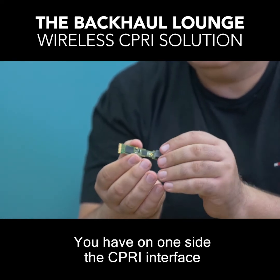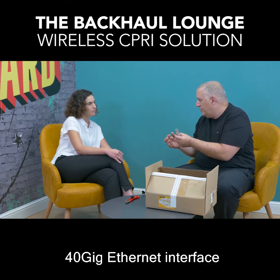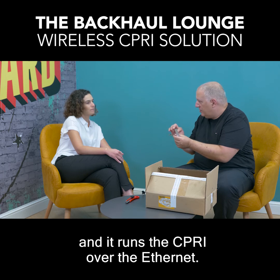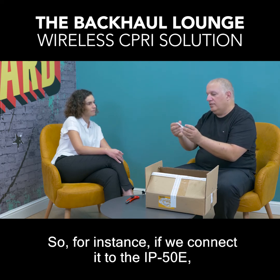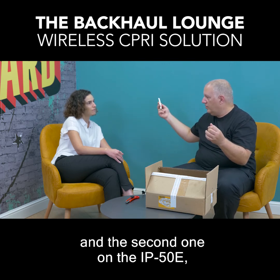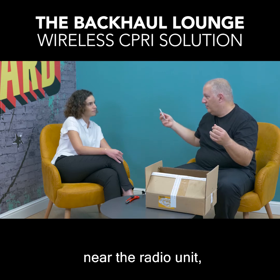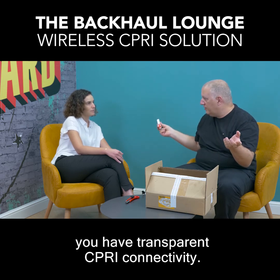You have on one side the CIPRI interface and on the other side a 40 gig Ethernet interface, and it runs CIPRI over Ethernet. So for instance if we connect it to the IP50 near the BBU, and the second one on the IP50 on the other end of the link near the radio unit, you have this transparency — full connectivity.